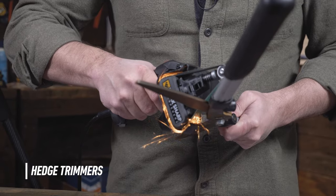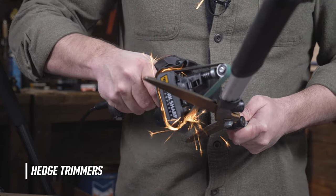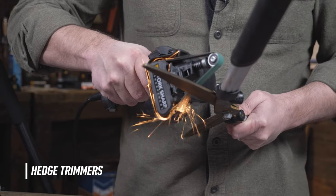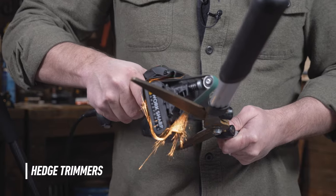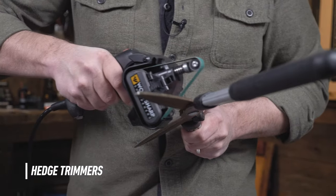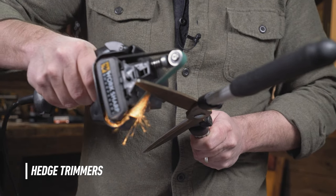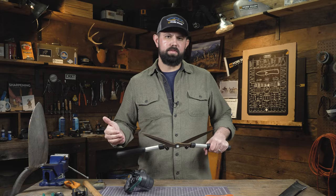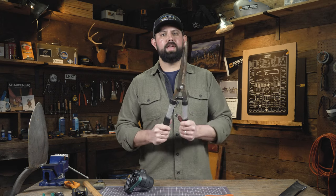Place the Mark II at the base of the blade, power on, and follow the existing bevel with back and forth strokes until you've restored that edge to your liking. Then move to the other blade and repeat the same process until you're satisfied with the sharpness of your shears. Just like with the pruning shears, hedge trimmers are self-honing — give it a few snips and it will remove that burr.